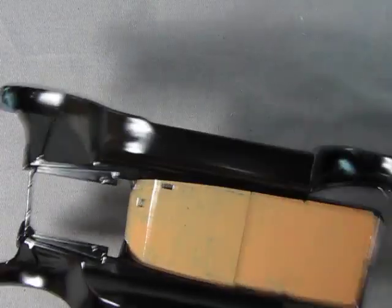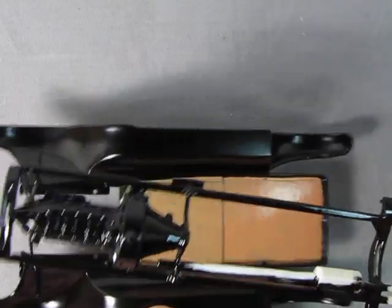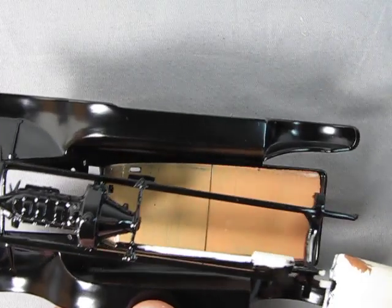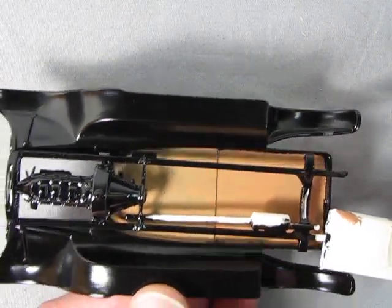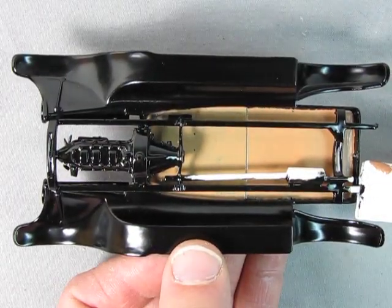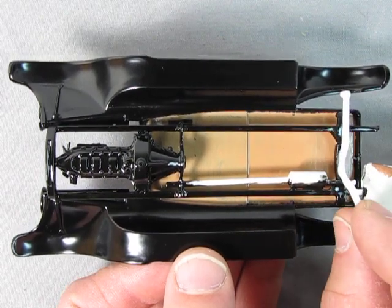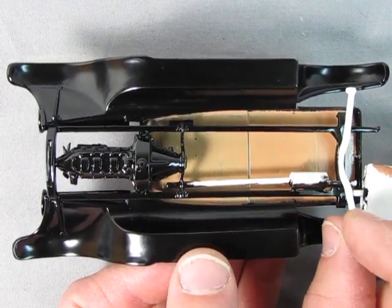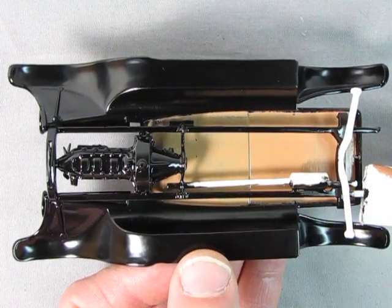So this time around I'm going to take the fenders and the frame with the engine glued in it and nothing else — because before I was assembling the whole thing — and I'm going to glue it right into the fender assembly first so that the frame is attached perfectly in there. Then afterwards I'm going to put the springs in, using liquid glue so I've got time to adjust.